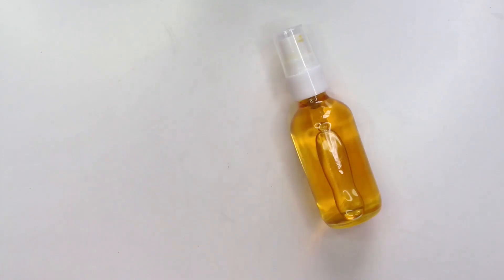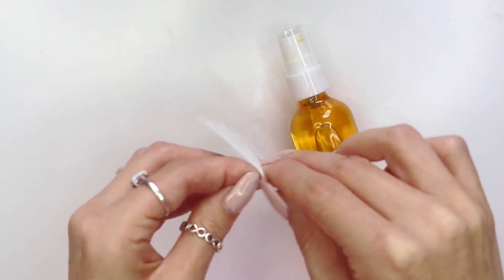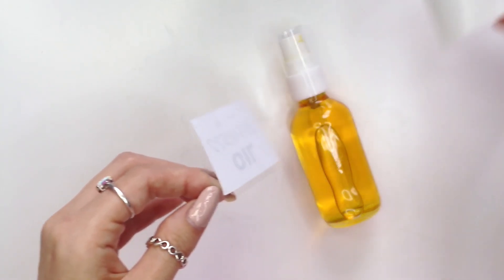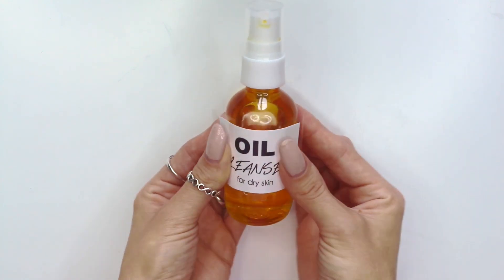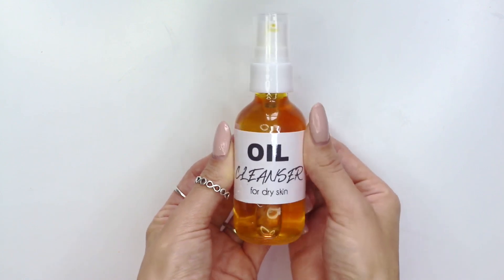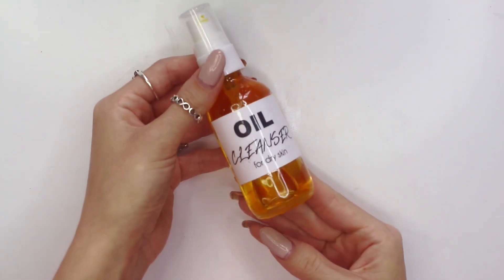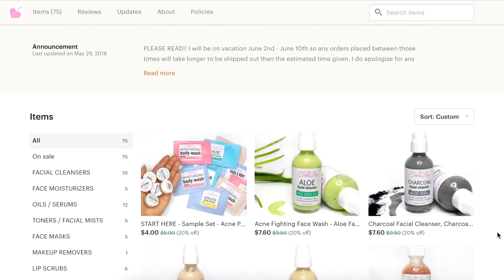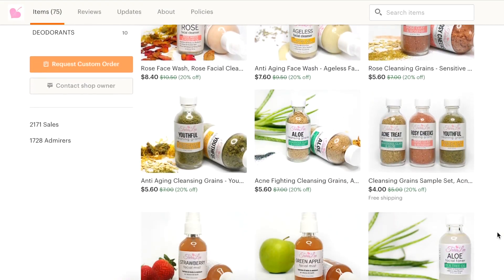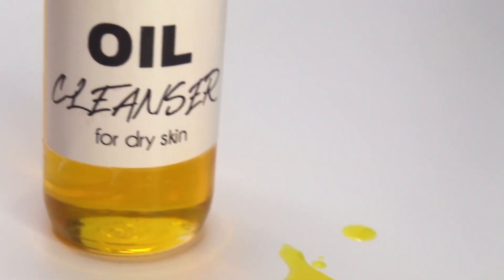The last thing I did is take this custom label I made. If you don't know how to make homemade labels or waterproof labels, I will link those videos down below as well. I do hope you guys enjoyed this recipe — let me know how you feel about oil cleansers. Also, if you didn't know, I do sell homemade skincare products over in my Etsy shop, which will be linked in the description box. I hope you guys have a great week and I hope to see you next time!